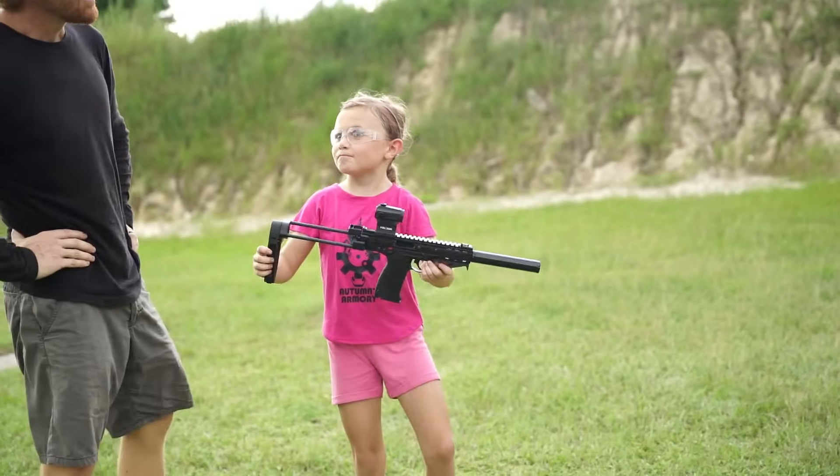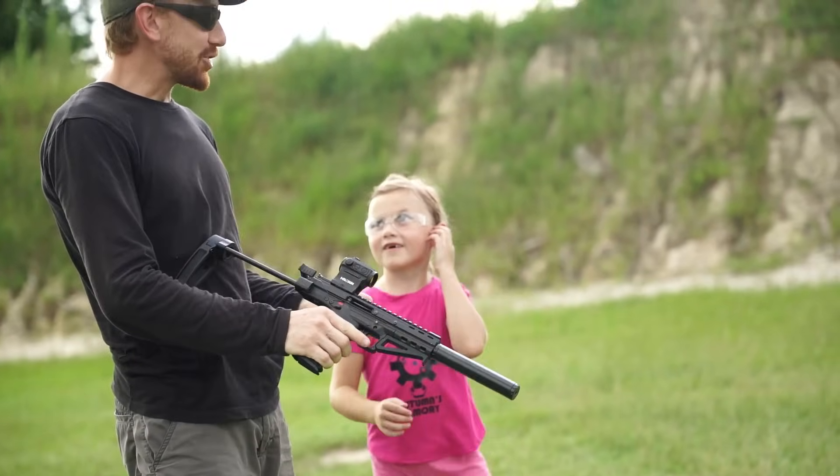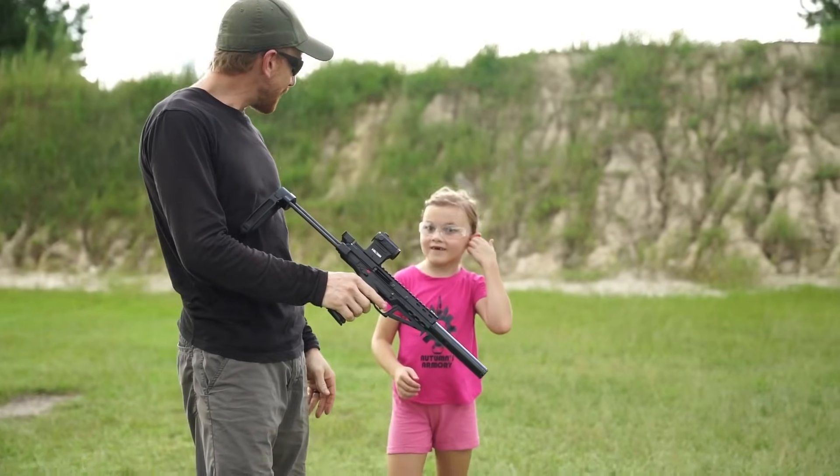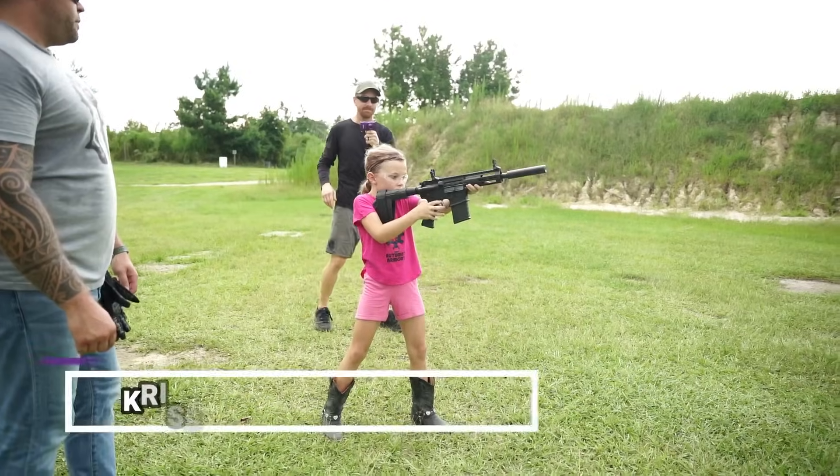I missed twice on that big one, but I didn't miss any on that tiny one. So you hit the tiny one every time. Yeah, but the big one I missed twice. There you go, now you're left.